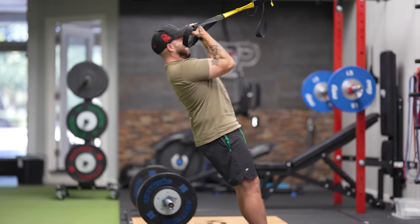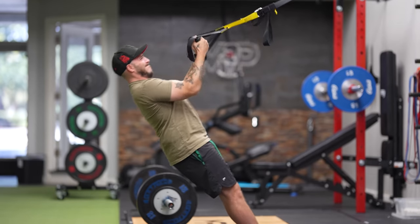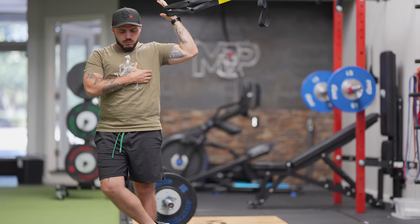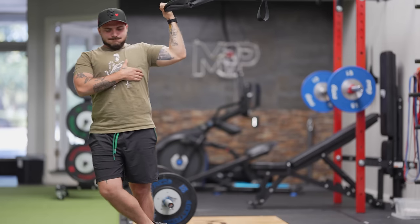I start pronated and then as I curl I supinate, then pronate back to full extension — it's insane. It's a heavy exercise and the tension is there all the way through. You could also go sideways and do one arm, leaning into it. You wouldn't think you'd get a great bicep exercise out of this, but it's the heaviest bicep work I've ever done — nasty tension throughout. You've got to be careful, but it's outstanding for bicep development.